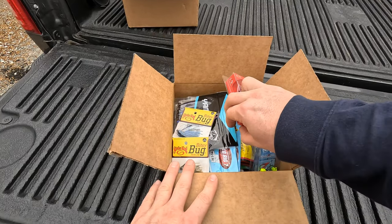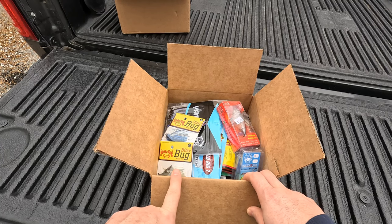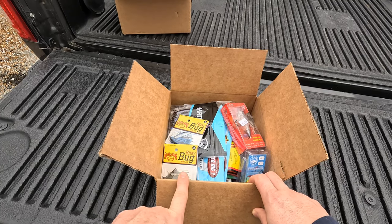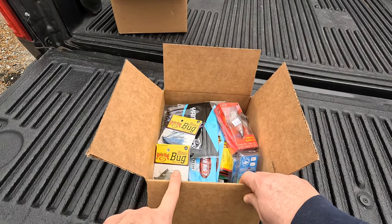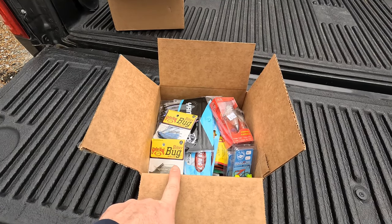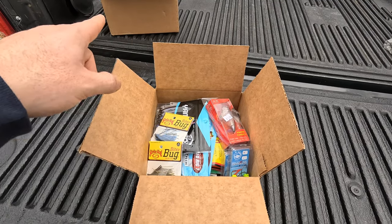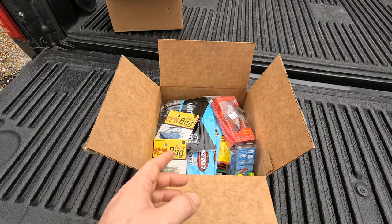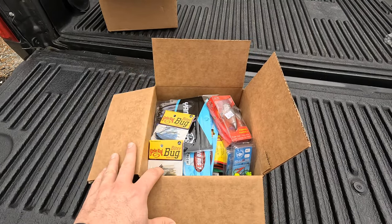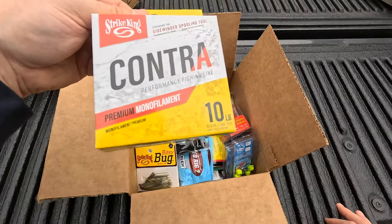The only thing I haven't tried in these boxes are the Six Fense wacky style hooks — I usually use the Gamakatsu. I picked up a pack or two for myself to try out in a 1-aught size since they didn't have 2-aught. For the other person I drew, I got them a fishing reel last year — a Shimano Nasci — so I got them some line to spool it up with.